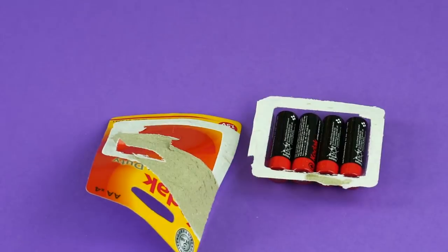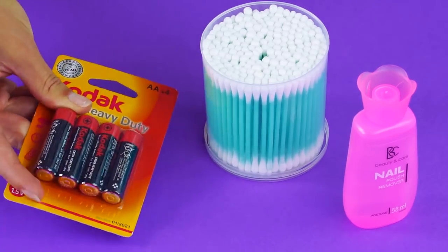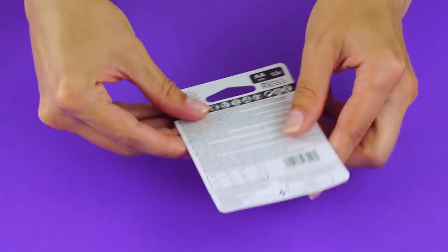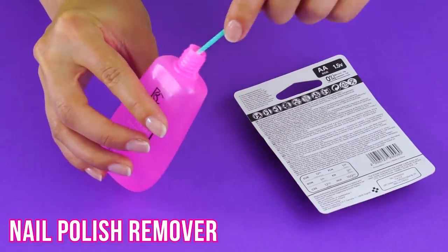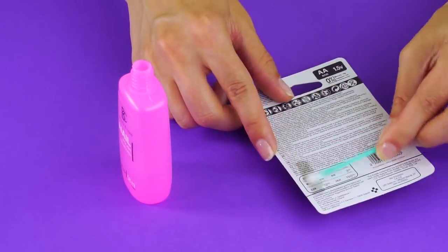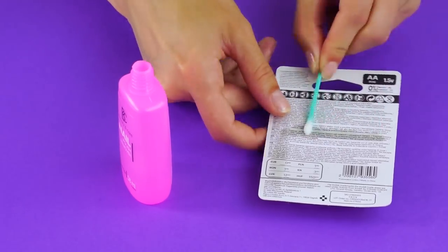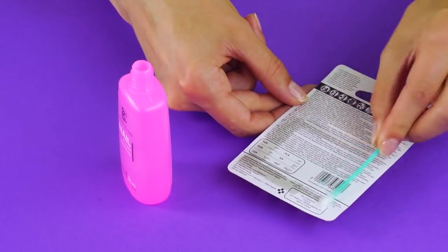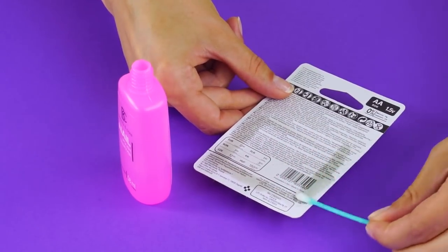Sometimes packaging is really hard to open, but here's a trick to make it a breeze. Put a bit of nail polish remover onto a Q-tip, then apply it to the back of the cardboard packaging where it's glued to the plastic. The nail polish remover acts as a glue solvent, making it easy to pop open the package with hardly any effort at all.